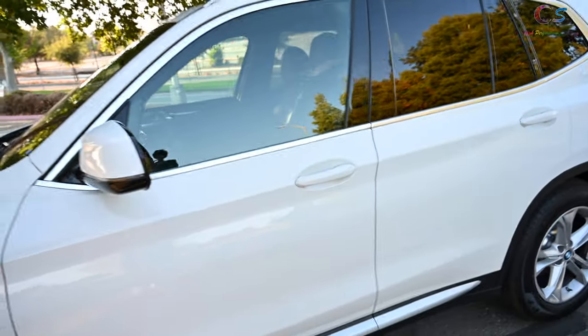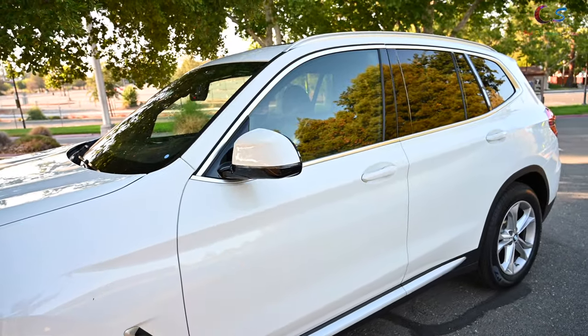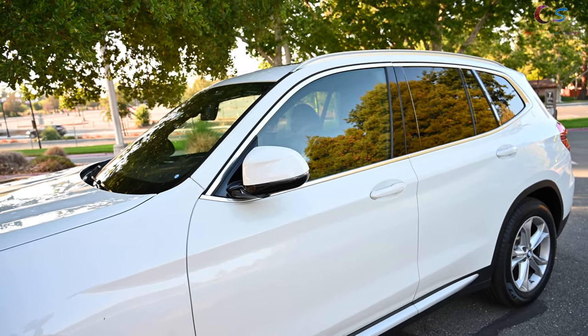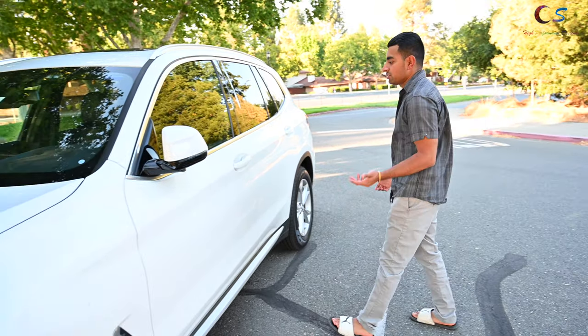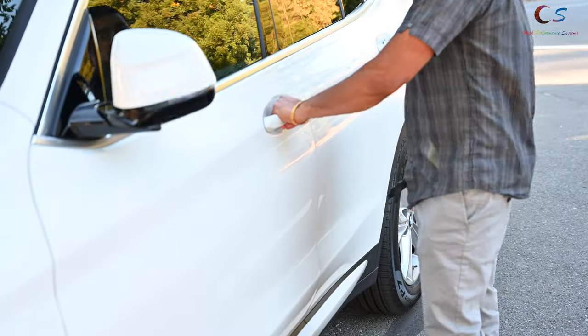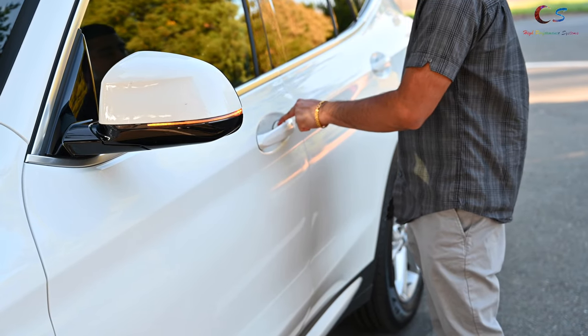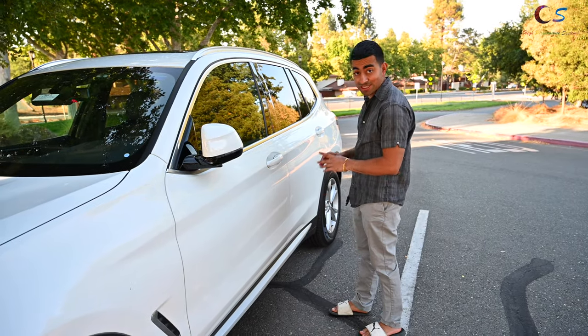That's why it looks silver. If it were black, you'd know it has the M Sport package. The mirrors have automatic folding — if I lock the car they fold, and if I unlock they unfold. This car has a convenience package, so the comfort access allows me to unlock the car, and I can tap here to lock it. That's actually still an option in 2021, not standard.